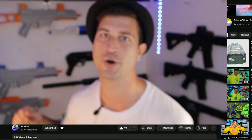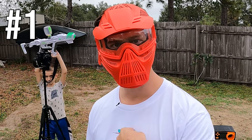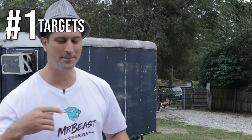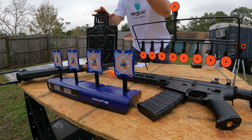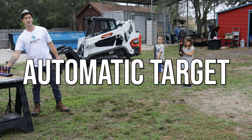Now it's time for the number one accessory on my list: targets. We've got paper targets, zombie targets, spinning targets, fully metal targets, automatic targets, and color-changing targets. Let's take a look at each one, starting with the automatic target.